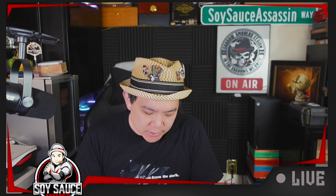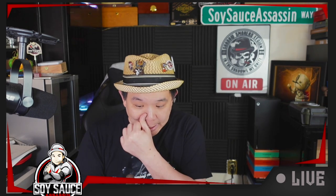Hey guys, here's the Soy Sauce Assassin. Welcome to another episode of Cigar Review and today we are doing the Artisanal Del Tobacco El Popo, made by AJ Fernandez really, but just another brand.